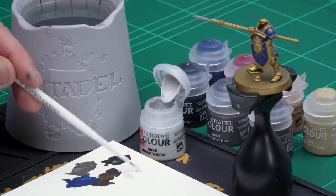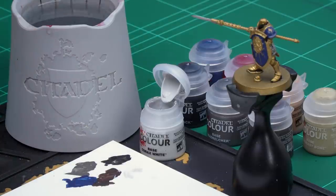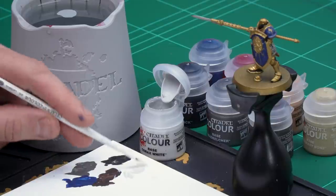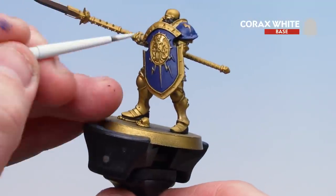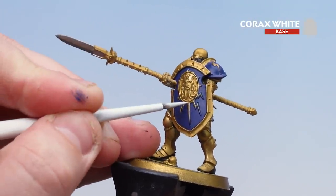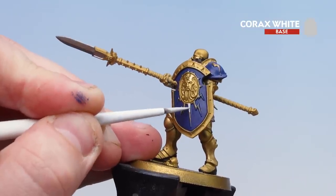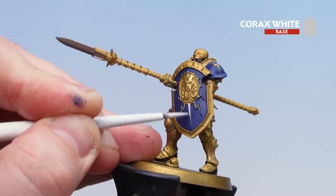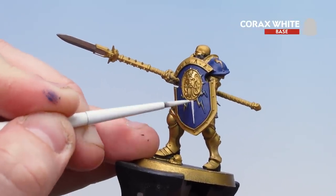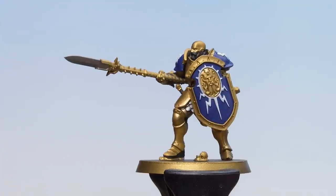Let's start with Corax White — apply a couple of dabs to the palette and then a little bit of water just so it's not too thick and goopy, and the key thing is to get a good point to your brush. On the shield itself it's just the little surround — the actual plate in the middle is going to stay gold — and all we're going to do is just pick out the lightning bolts and the border around it. For the symbols on the shoulder pads, we'll paint those entirely white.